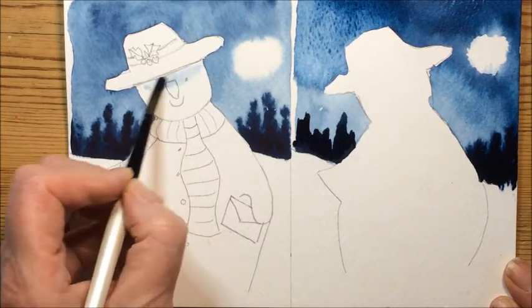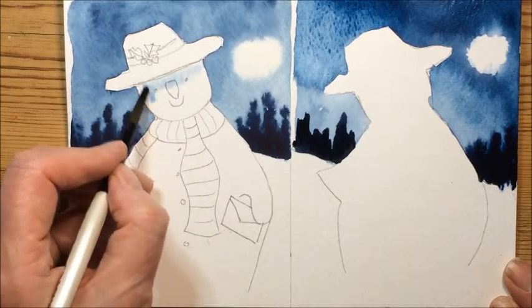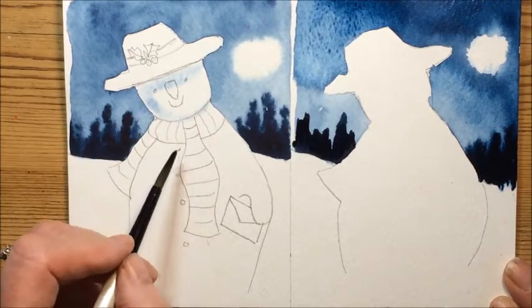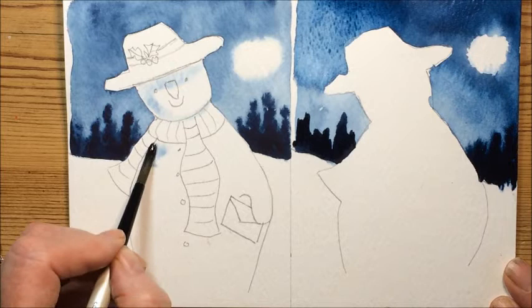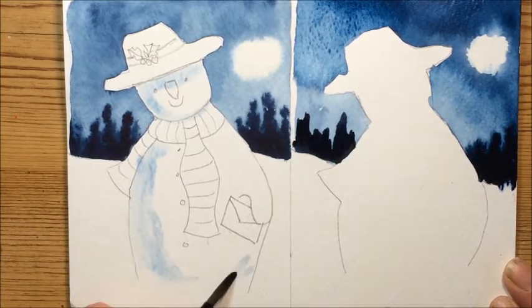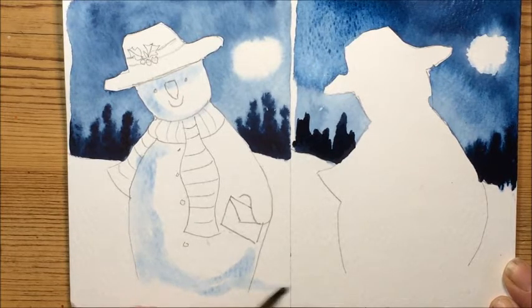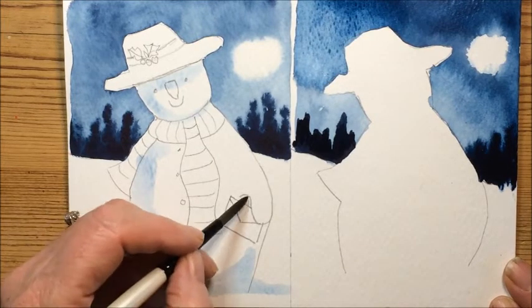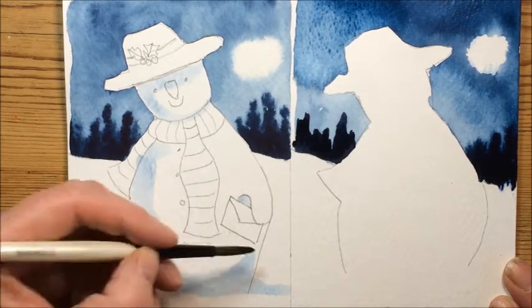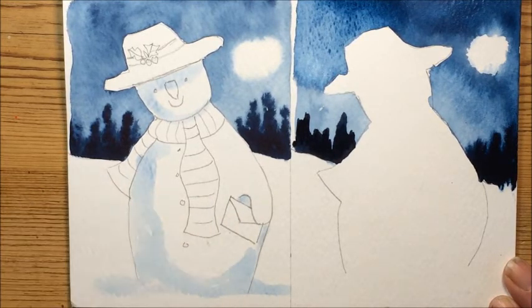There's a little bit of shadow under his hat, a little bit around the base of his chin, a bit down the side of his body, and if we just make a kind of a rounded shape in there and then just continue it out. And of course a little bit under his arm, under his armpit.